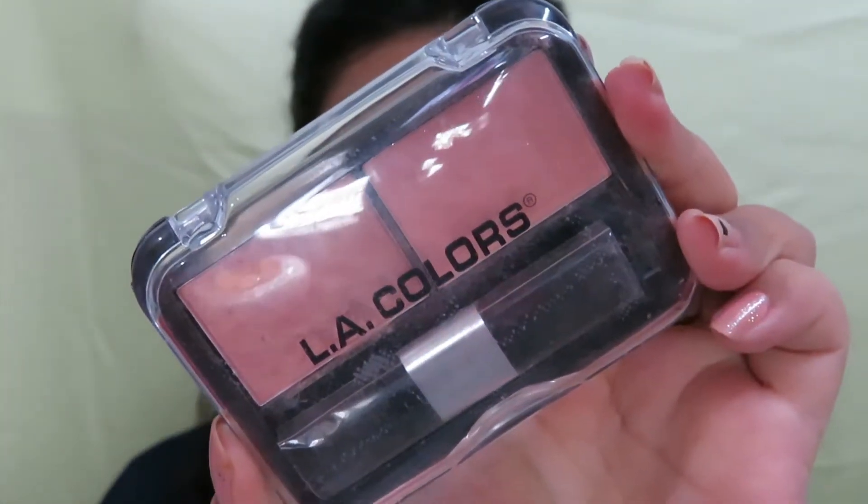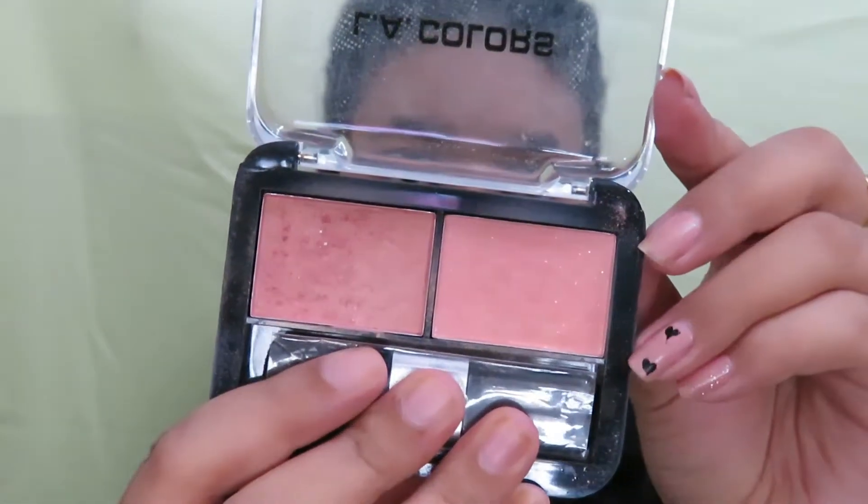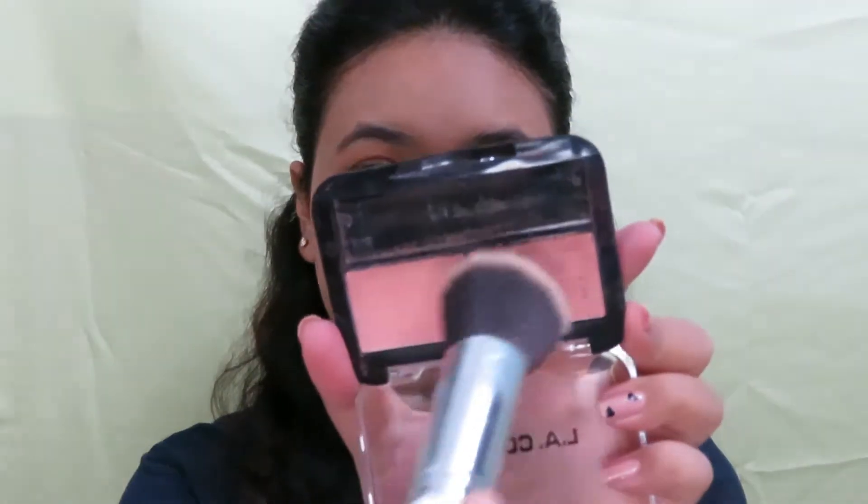Next, I am using the LA Colors Blush Palette and using these two shades, I am gently applying it on my cheeks with a very light hand to give it a blush effect and also to add a bit of a glow.